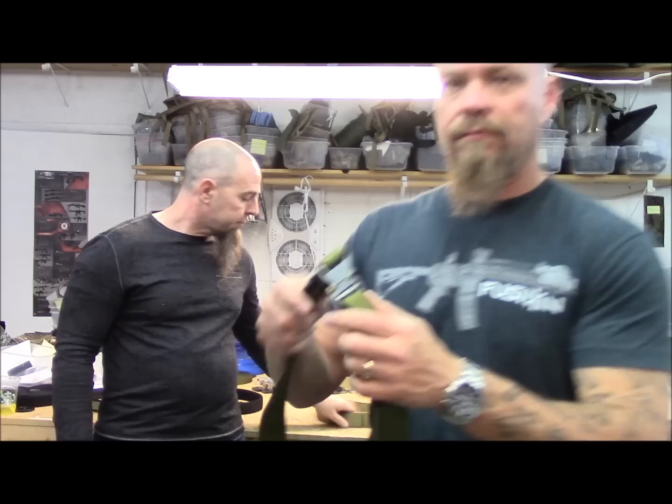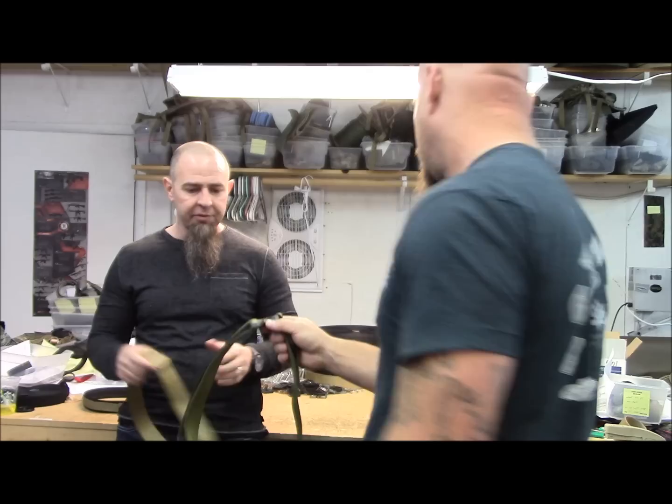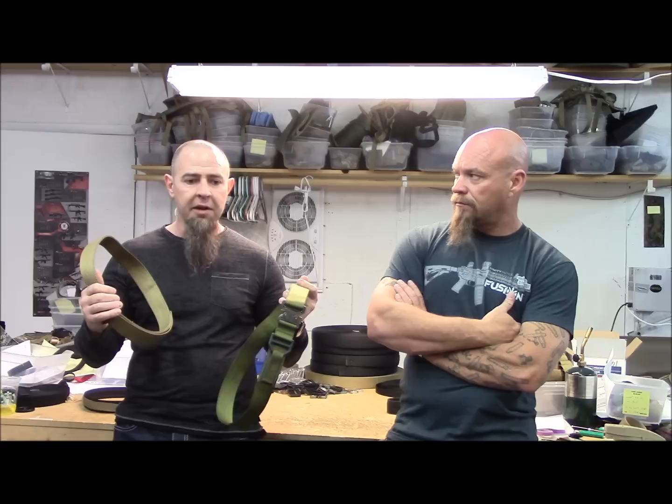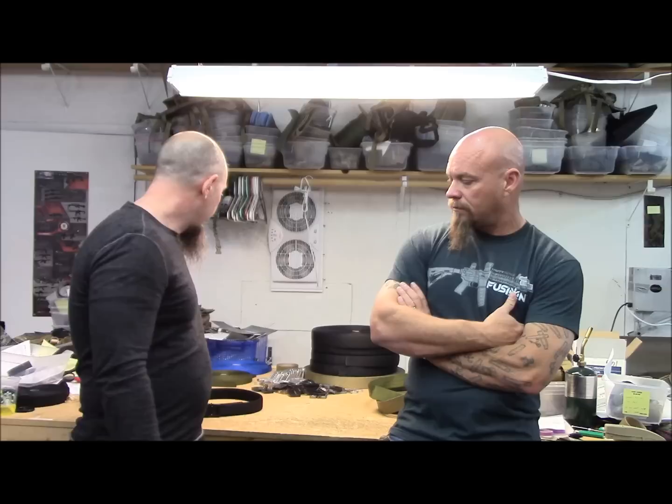That's our Cobra Rigger belt. These are 1.75-inch belts made of Type 7A webbing or Type 7R webbing, which is resin reinforced. For years these 1.75-inch belts were the standard for carrying a gun, a subload, a drop-leg holster, or just a gun on the body. For decades these were the stiffest belts out there.